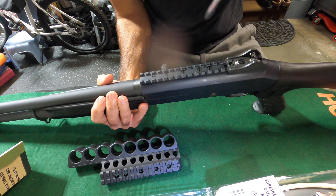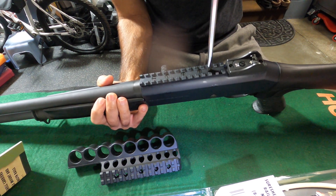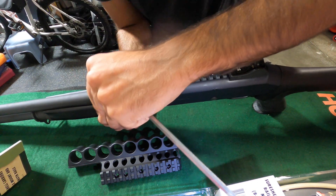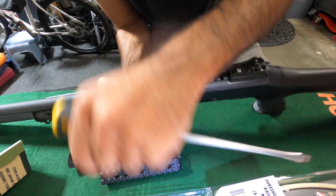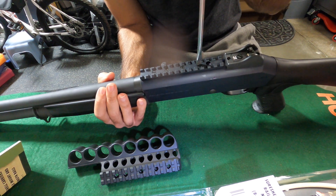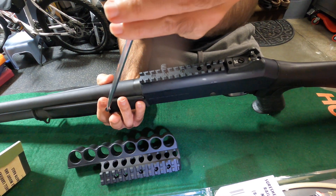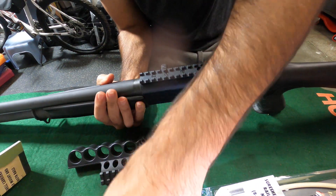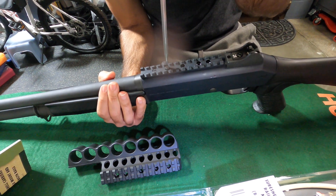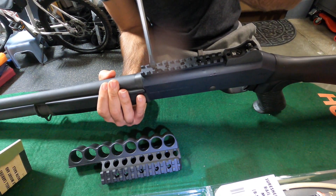First step on the Benelli M4 is to take out the flathead screws. There is a washer in there — I have a magnetic screwdriver and we're going to reuse the screws and washers. It helps to have a magnetic screwdriver. These are not loctited, though I suppose you could loctite them. Try not to ding your rail up while doing this. Washers go back in cone shape down.